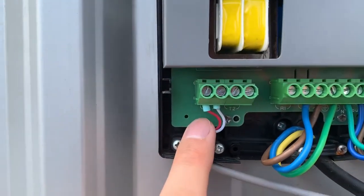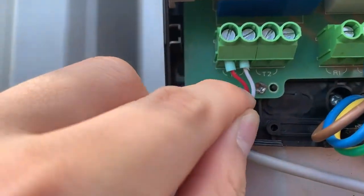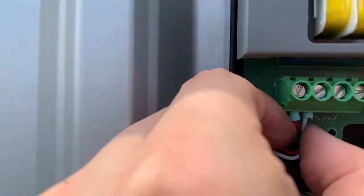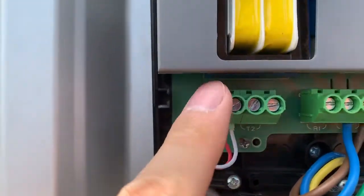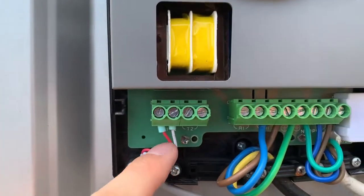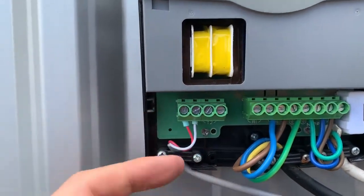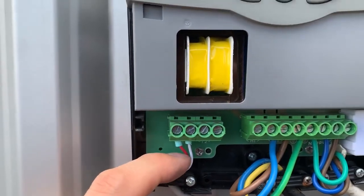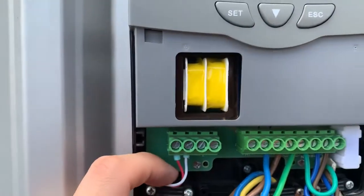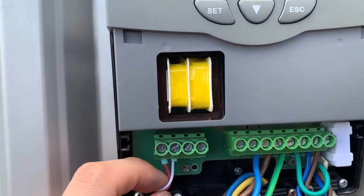Here is the T1 terminal — the left terminal. T1 is used to detect the temperature in the solar water tank. When the temperature is low — for example, if you set 60 or 70 degrees — if it drops below 60 or 70 degrees, it will begin heating the water during the time period you set.